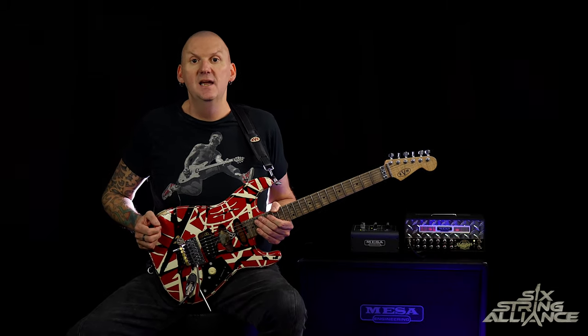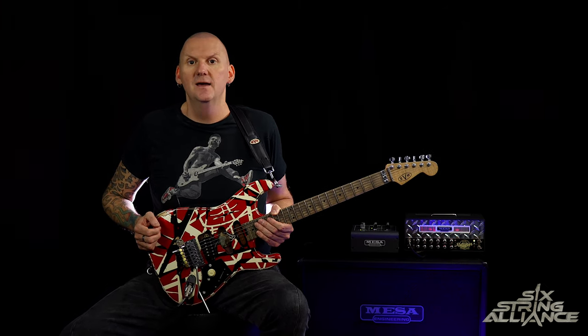Hi everyone, Jamie Humphries here for Six String Alliance, and today we are taking a look at the guitar solo from the Van Halen track Panama.